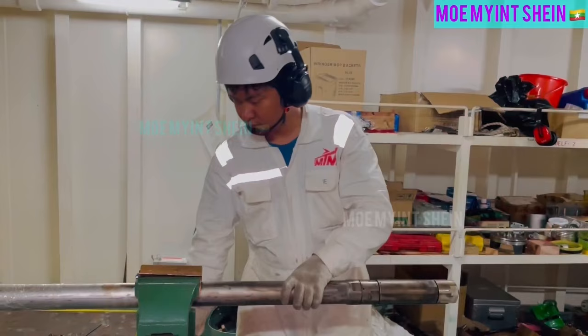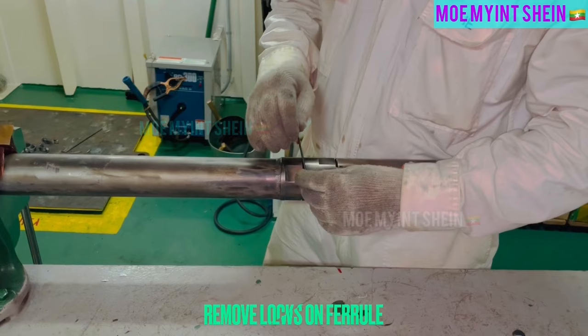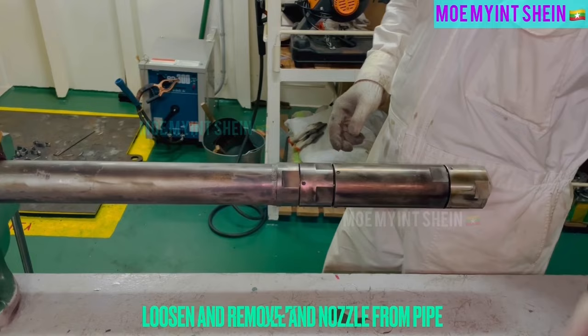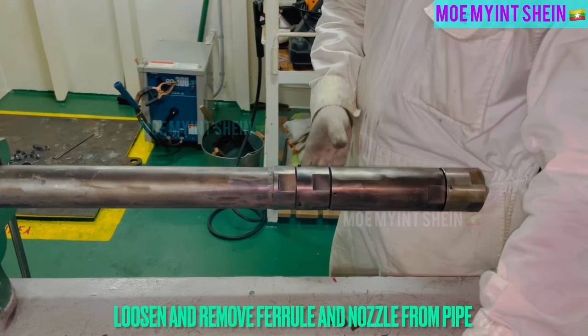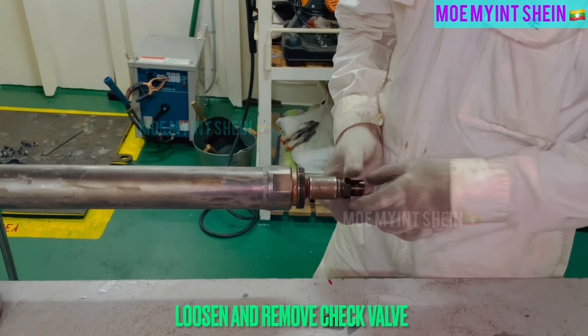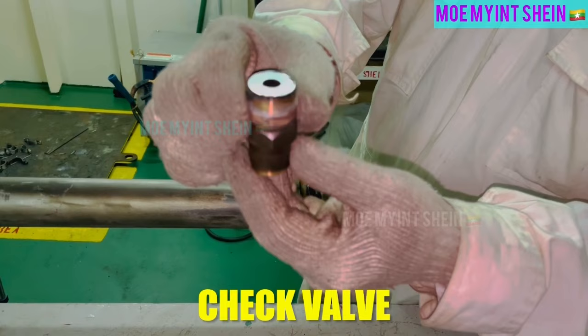Let's disassemble and take measurement for main burner. Loosen and remove three lock screws on ferrule. Remove check valve from socket. Check valve is an important part of the burner to prevent oil dripping after combustion stopped.